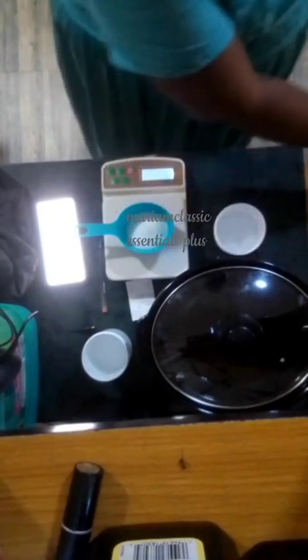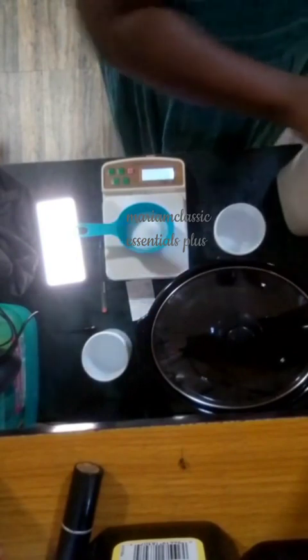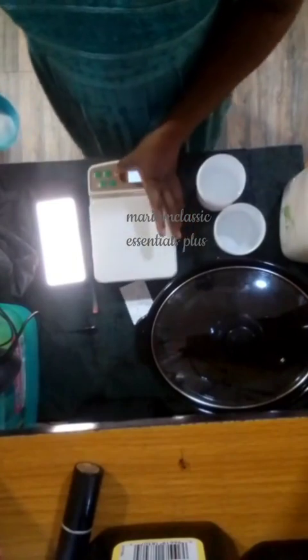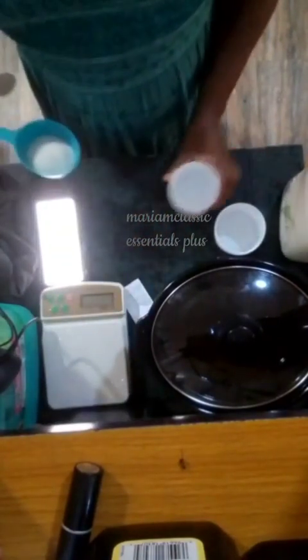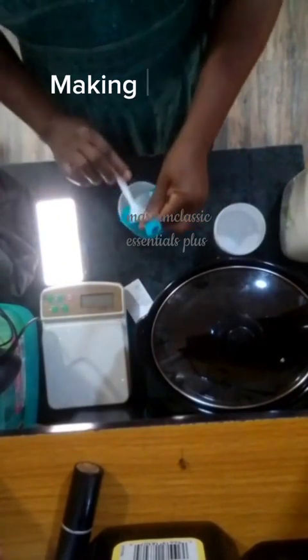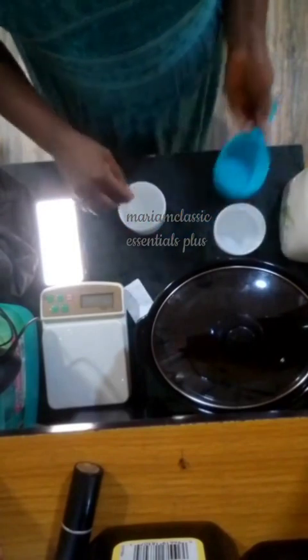So it's more like an experiment and a trial batch. Here you see me weighing out my lye — caustic soda — and I am about to make my lye solution. I have already weighed out my water and here I am dissolving my lye into the water.